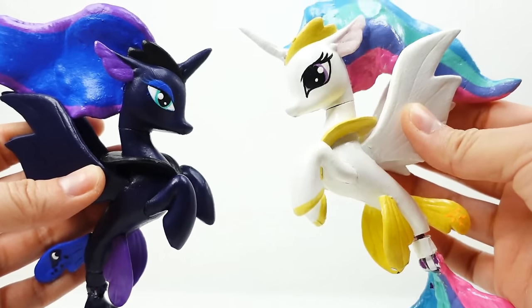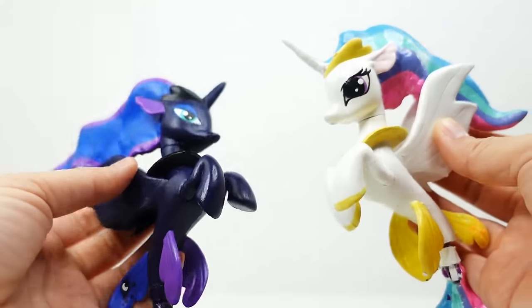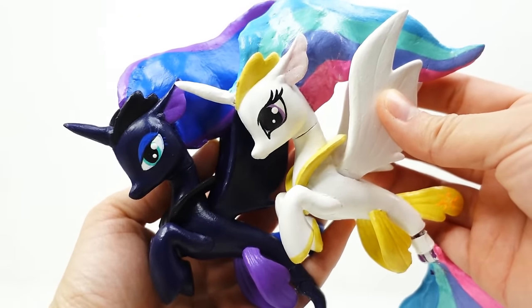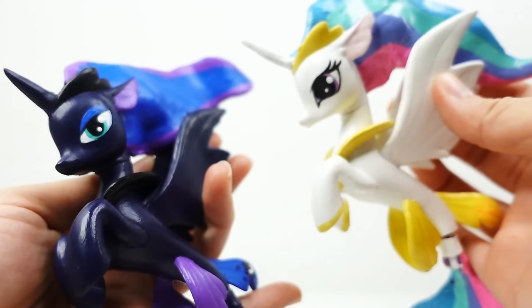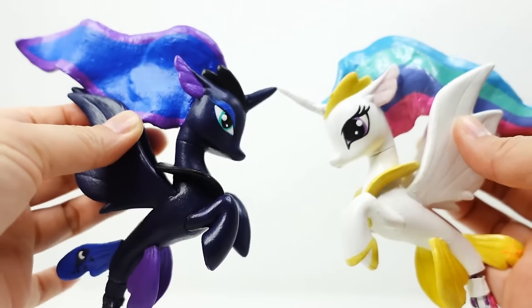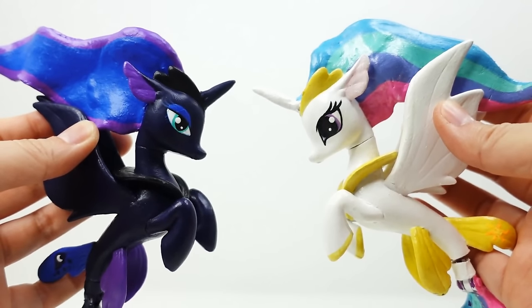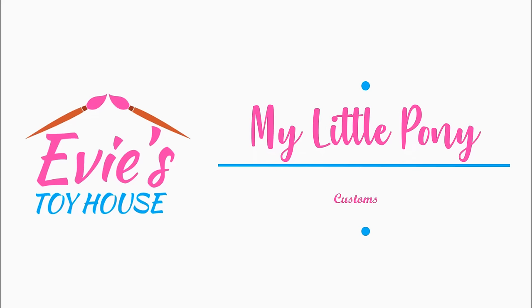Here of course is Princess Celestia that we did last time — she's still looking really good and looks great next to Princess Luna. Let me know down below which princess you like better: Princess Celestia or Princess Luna. Also let me know in the comments — do you want to see Princess Cadence too? Make sure to subscribe and I'll see you guys next time, bye!